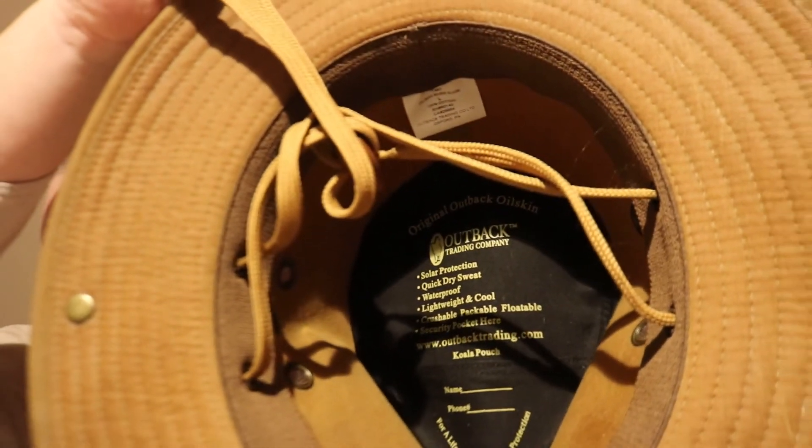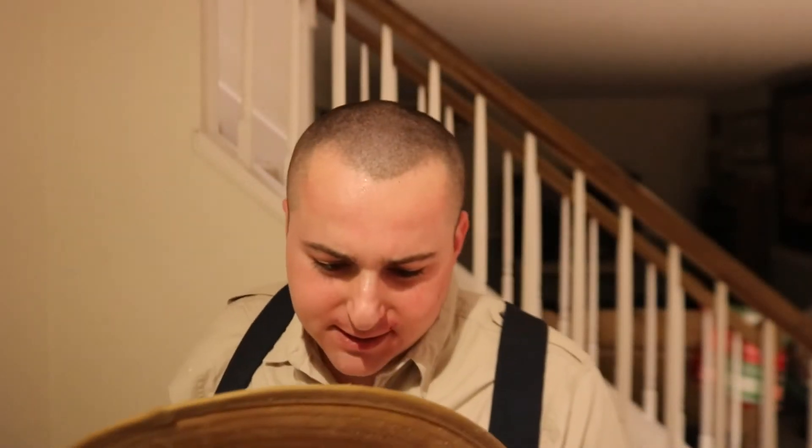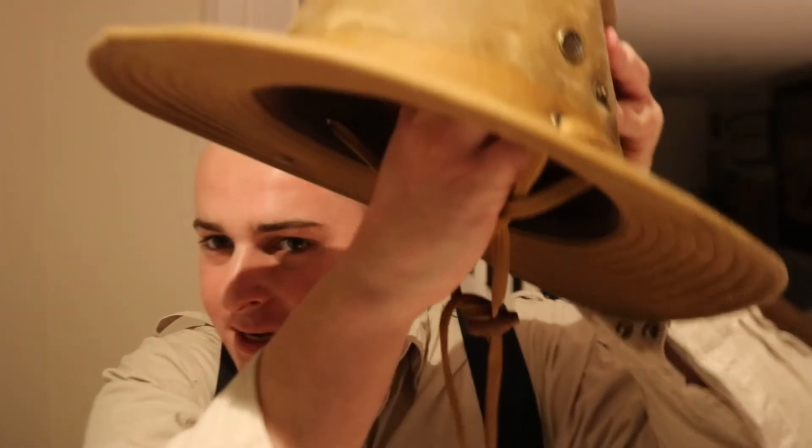It's kind of interesting that on the inside it says what it is — I've never seen this with any hat before, where it lists the features inside. It says: solar protection, quick dry sweat, waterproof, lightweight and cool, crushable, packable, floatable, and security pocket. It's got a security pocket. It tells you all the stats — I know everything about this hat. And yes, it is crushable, packable, and lightweight.